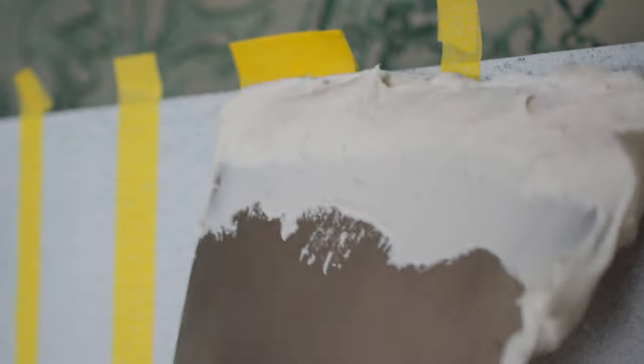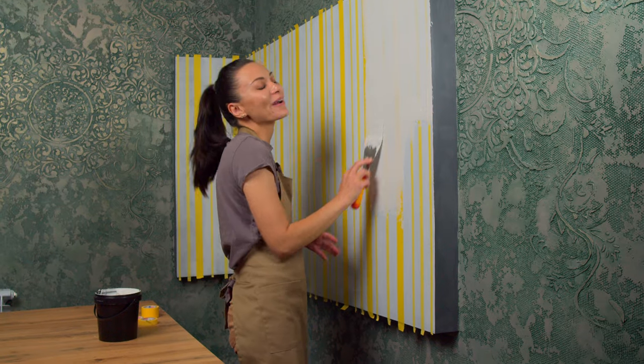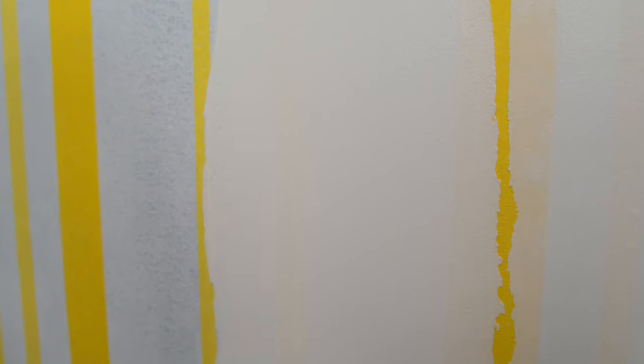Now it's time to apply spackle to the wall. I start from the top and work my way down in straight sections. The thickness of the spackle layer should be around 2–3 millimeters — no need to go thicker than that. The spackle should be applied carefully, not necessarily perfectly even, but the key is to fill the entire unsealed surface of the wall with the spackling compound.